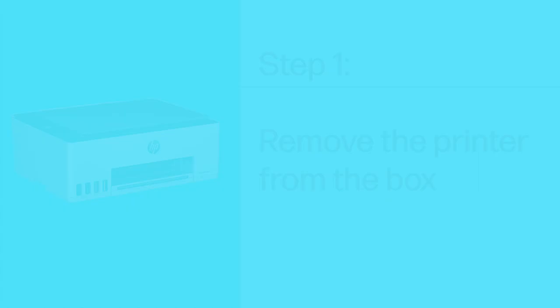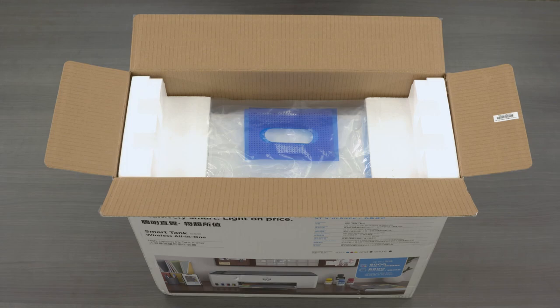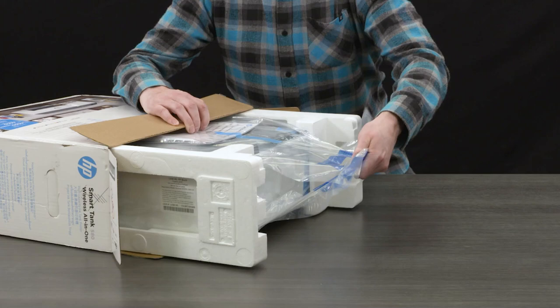Step 1: Remove the printer from the box. Open the box and then remove the smaller box containing the power cord, ink bottles, and print heads. While grasping the handles in the plastic bag, remove the printer from the box and place it on a level surface where you intend to use it. Remove the foam end caps.